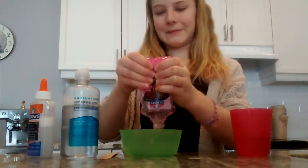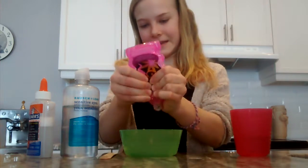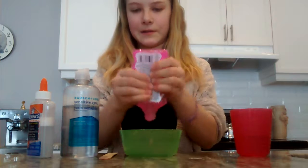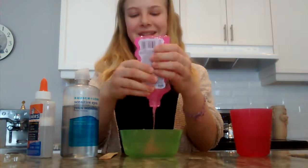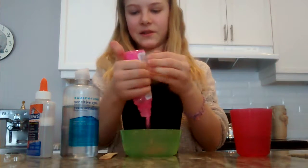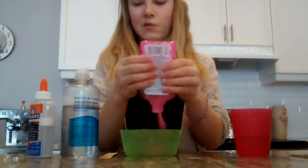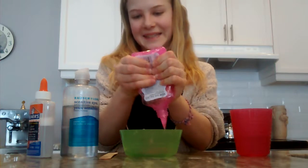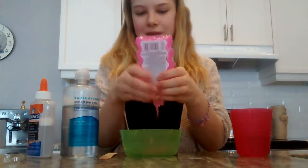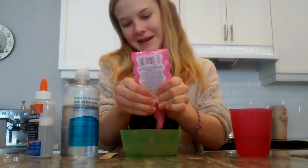So I'm just going to empty the bottle of glitter glue into here. You can use any glue, but I don't recommend the white glue that Elmer's has. It's perfect for all other slimes, but just for this slime I don't think it gets the right consistency.